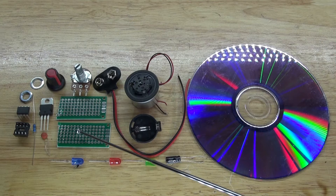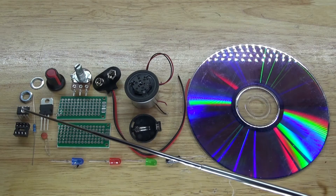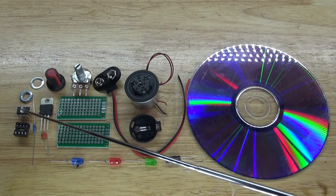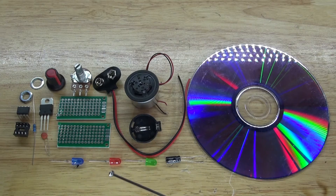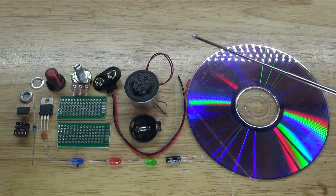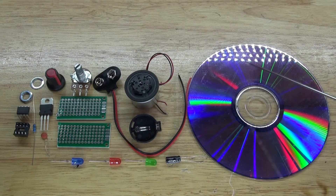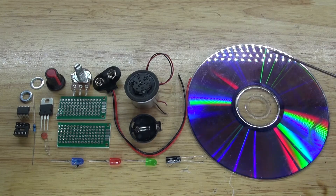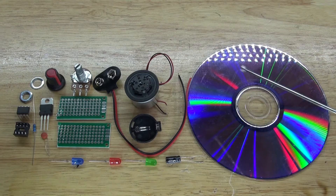The second circuit goes on a perf board containing an 8-pin IC socket holder, an ATtiny85 microcontroller, and three LEDs — one blue, one red, and one green. You'll also need a 3 volt button cell battery holder to power the ATtiny85. The ATtiny85 is programmed to make the three LEDs flash in a random order. When placed on top of the spinning CD, the LEDs create a unique pattern. Using the potentiometer from the voltage regulating circuit, you can control the spin speed to make the patterns look different at fast and slow speeds.